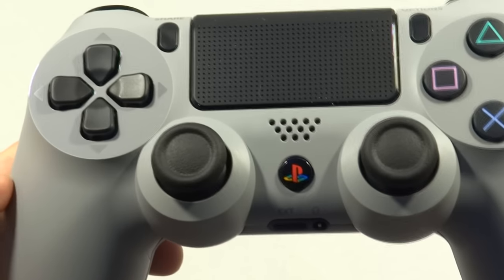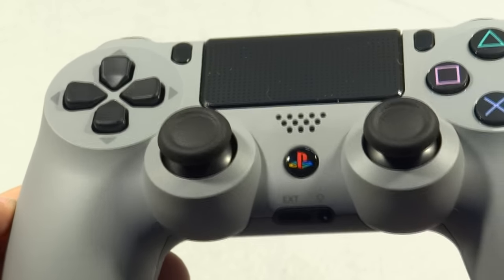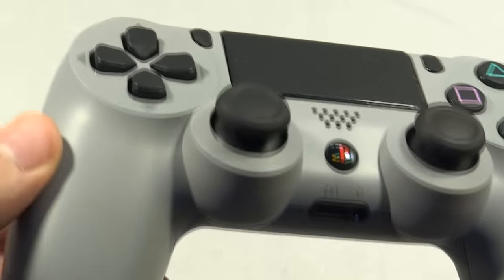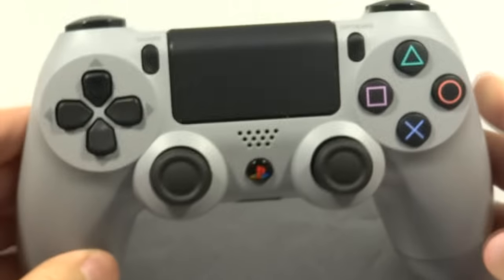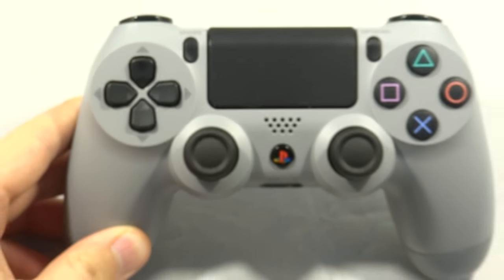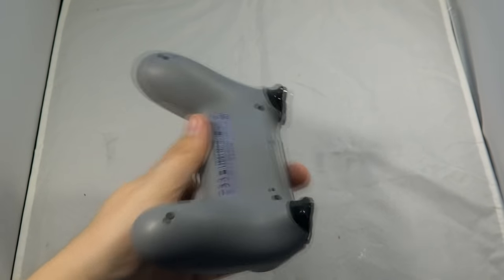I'm going to be using the 20th anniversary edition because this is the nicest controller in my opinion, all down to that PS button in the middle with the original PlayStation colours, and the grey plastic looks really cool as well. But you can do this with any DualShock 4 model — they're all built exactly the same, the only difference is the case.